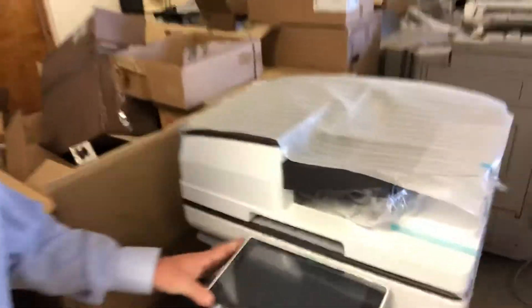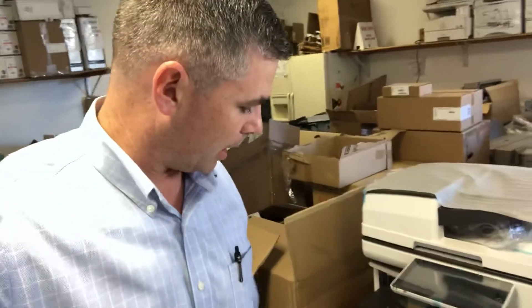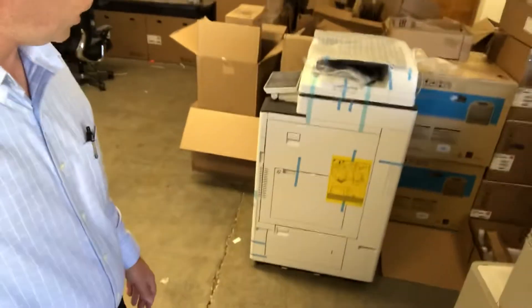They've got a touch screen — very nice. This is an A3 device, meaning it can handle paper sizes up to 11 by 17, probably 12 by 18, especially through the bypass here. But you can see the footprint — it's pretty standard. You want to make sure you've got a good three feet by three feet at least for this system to go in.